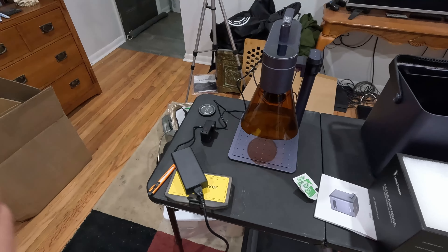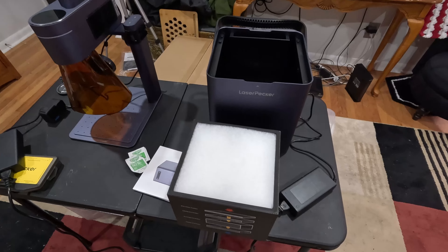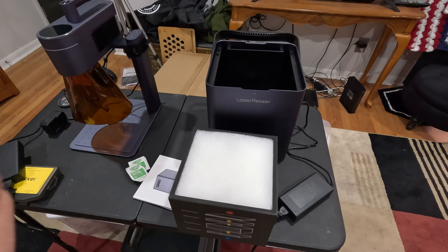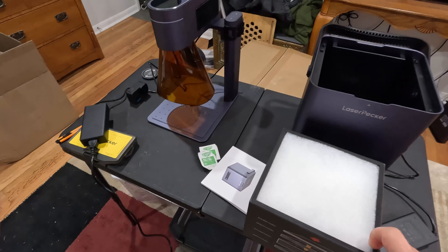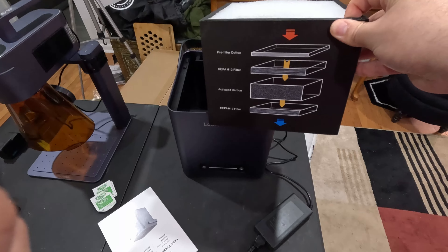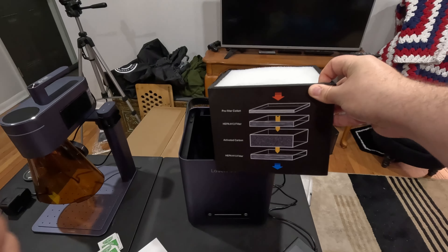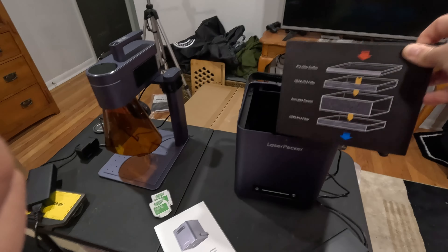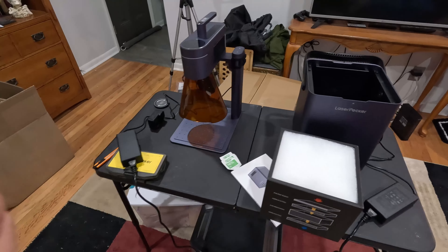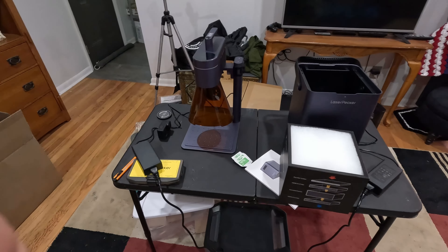Hey everyone, welcome back. Today I've got this LaserPecker LP4. It's a portable dual laser. Right out of the box I was pretty impressed with this thing. You get the laser here, it's in a few pieces. You attach this to the stand and then you attach this to this, and then you're pretty much done. You plug in a few cables and I did my first print in five minutes maybe from the time I unboxed it.